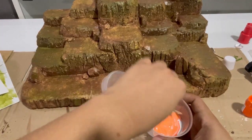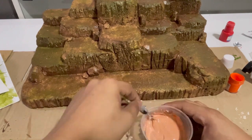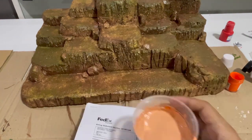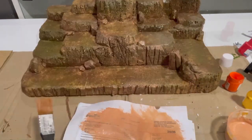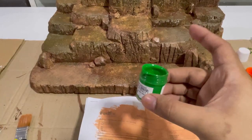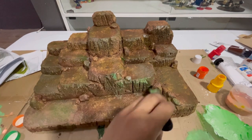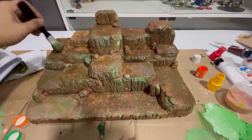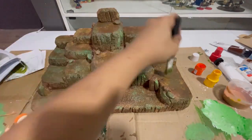To add a little more depth to our diorama, I am mixing a whiter green paint to highlight some areas. I'm going to use this green paint to have a little more greenish area. As you can see, dry brushing a lighter color gives more depth to our diorama.